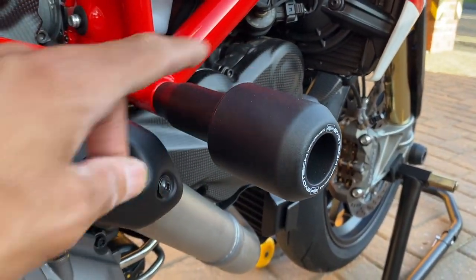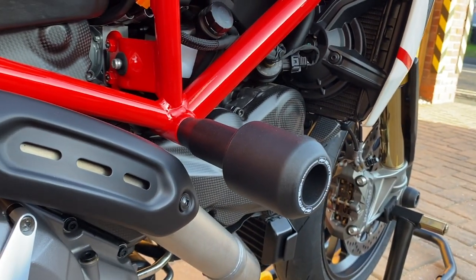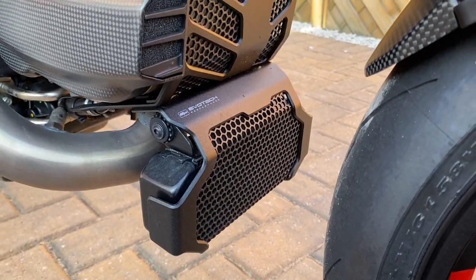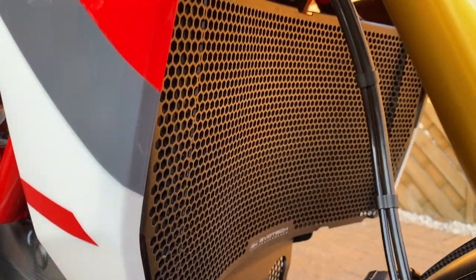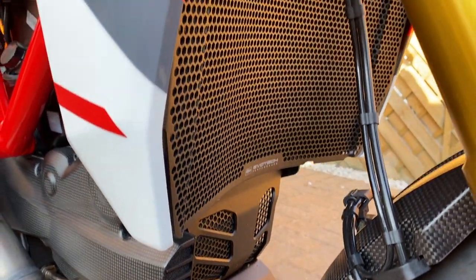Number one: Evo Tech Crash Bungs — big boys, stick out a mile, definitely what you need. Number two: oil cooler guard, engine guard, and radiator guard, all Evo Tech Performance — definitely needed on this bike.